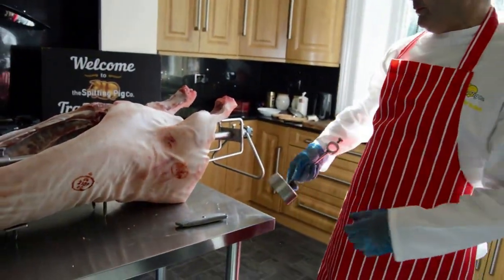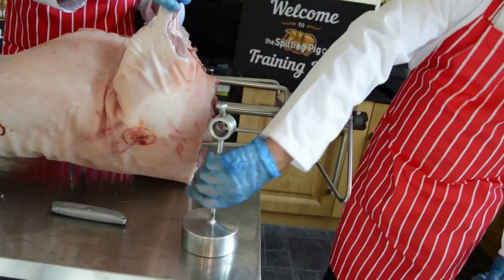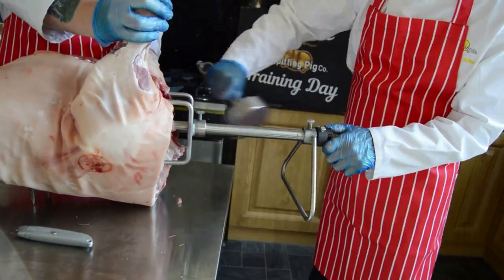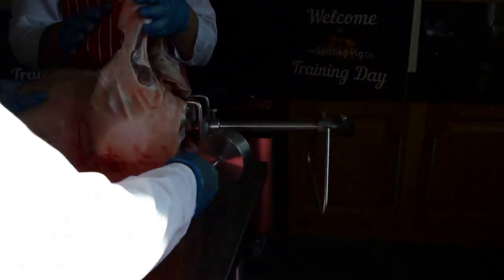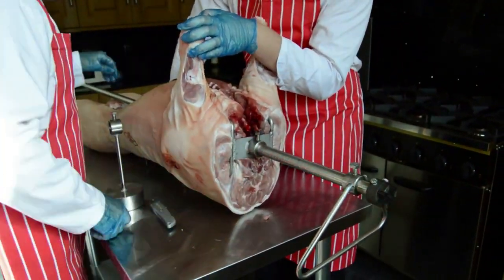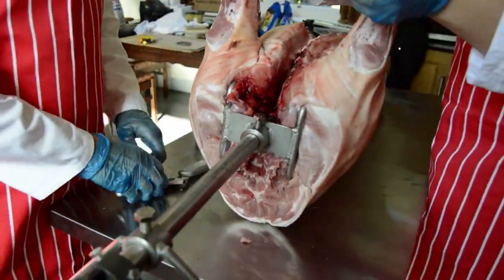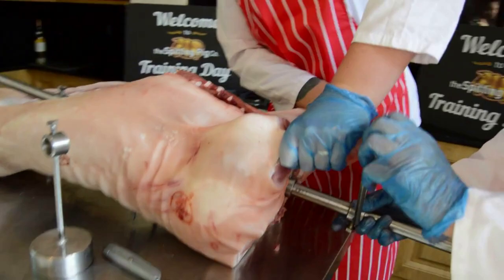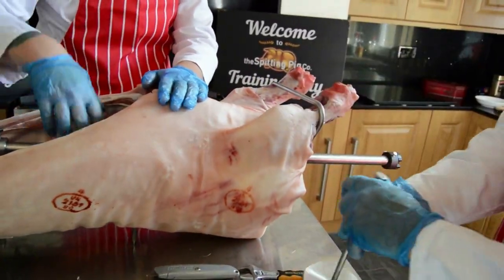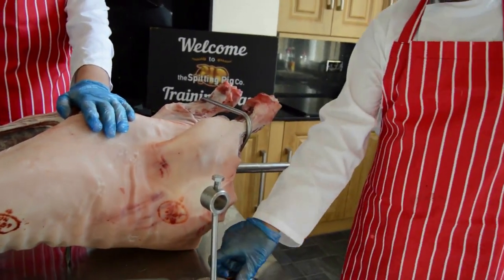Now take your 4-pronger — we're going to send it into the pig. What we want to avoid is the shoulder blades. So when I hold it up like that, don't be shy, give it a good bash and get it right in there. Just give it a quick tweak up. If you've done the job properly, it'll go through nice and easy. By cutting off that flesh, you get your legs really into that triangle so they won't come out.